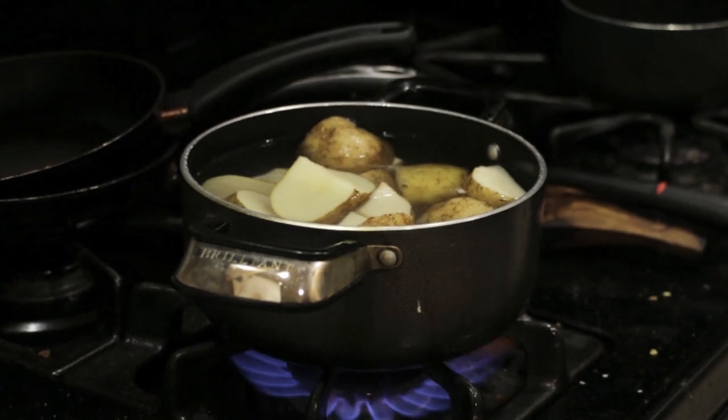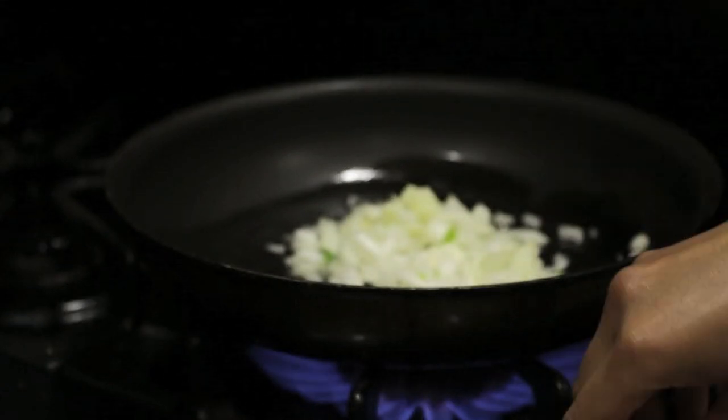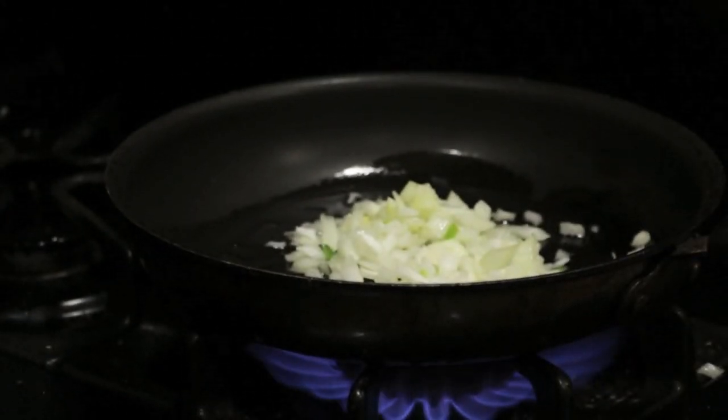Now the first thing you're going to do is get your mashed potatoes ready. So for that, I'm just boiling my potatoes in salted water. Now while that is going, we're going to make our beef filling. And for that, we're going to add in onions and sauté them in the pan.